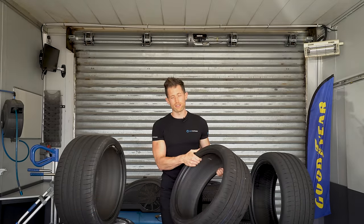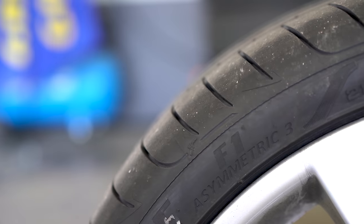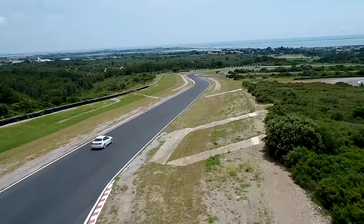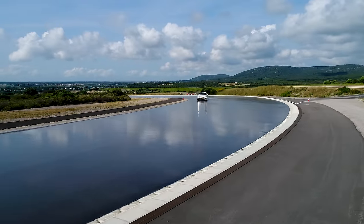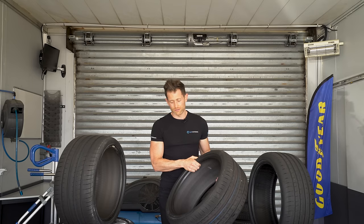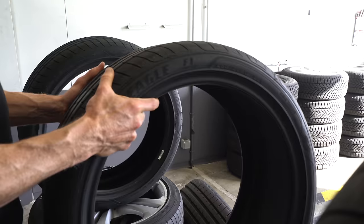Once again, we're using the Goodyear Eagle F1 Asymmetric 3. It's a tyre I really enjoy using because it doesn't overheat particularly quickly on hot laps. It performs really well in wear, holds its balance with all the cars we've tested it on, and it's just a lovely tyre. Very happy to be using it again.